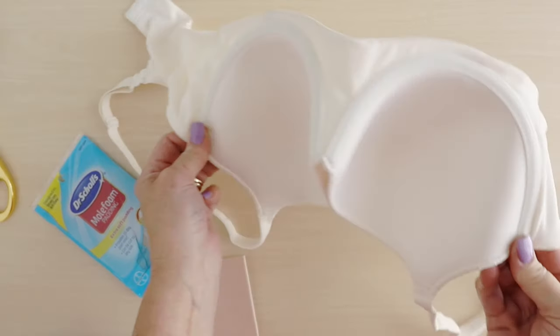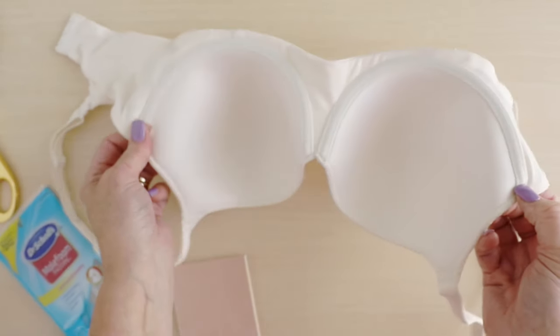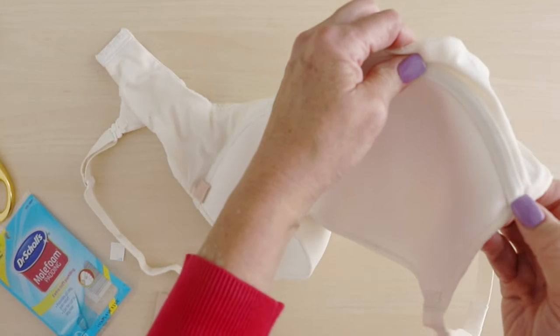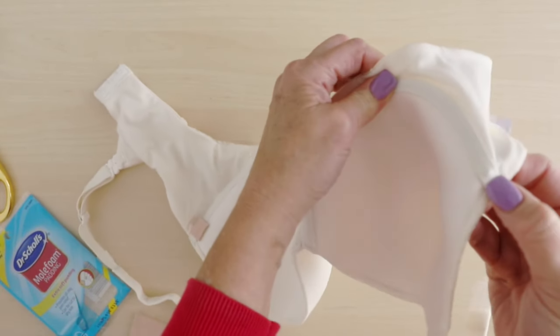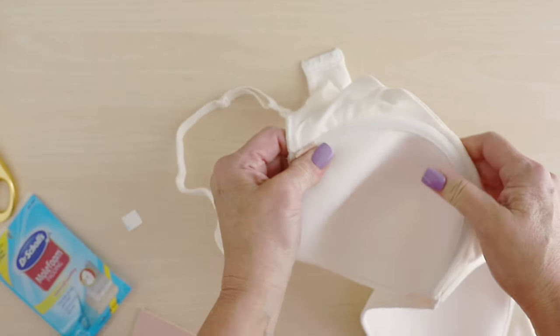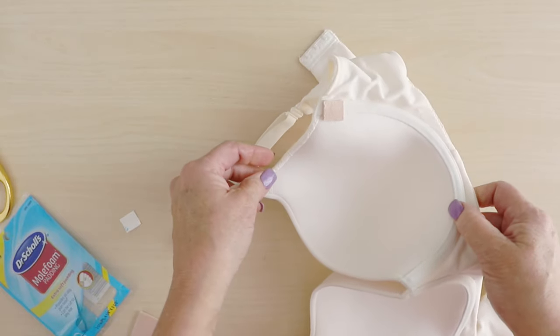So that's a really quick tip in case you have an underwire bra and it pokes out, which it tends to do because after you wear it a while it can really get a stress point right there. And this — nobody will see it, you won't even feel it, and you are good to go.